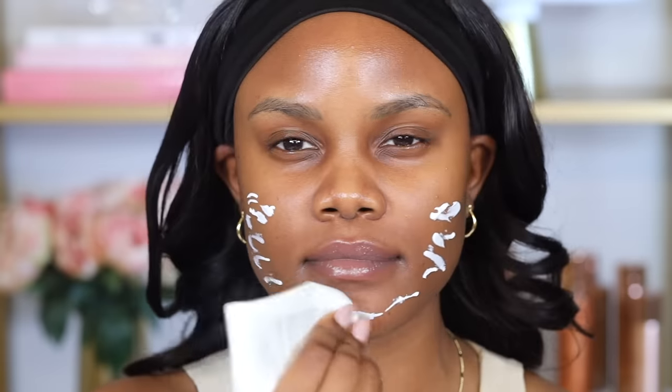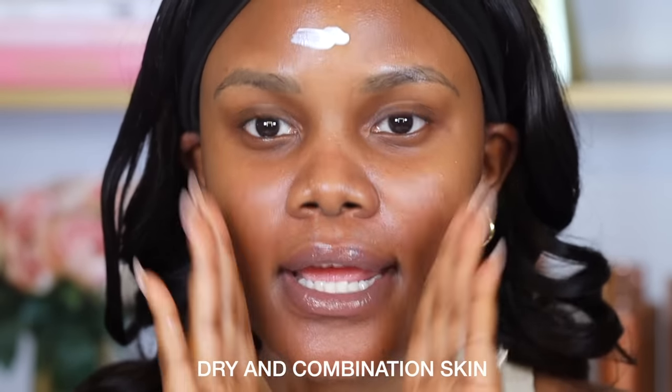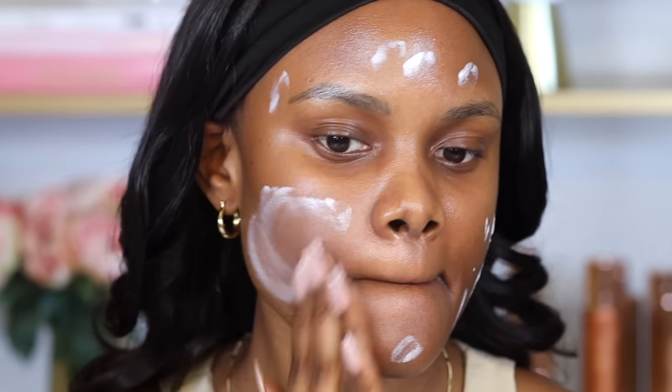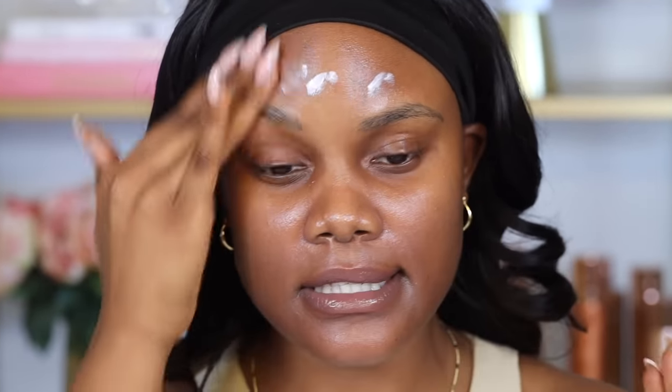I have dry skin, so I'm going in with the Laneige Hydro UV Defense SPF. Because this is an SPF as well, I like to make sure I'm applying a significant amount. This SPF is really great for dry and combination skin because it helps seal in moisture while not leaving a white cast. Then I'm going in with the Milani Rose Primer, which is supposed to prep and hydrate your makeup. It's a lightweight base, not as thick as the Laneige, so I like to pair these two together.